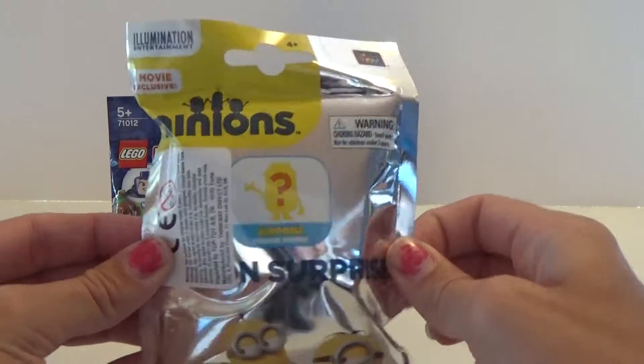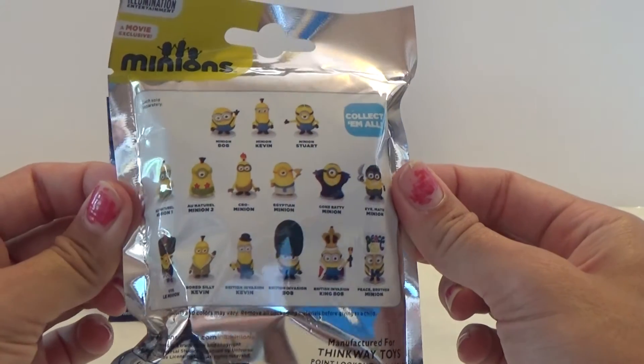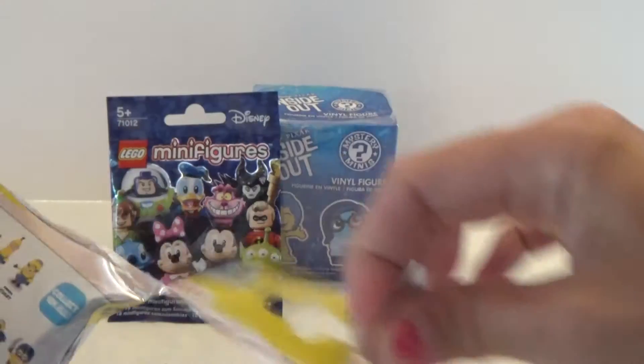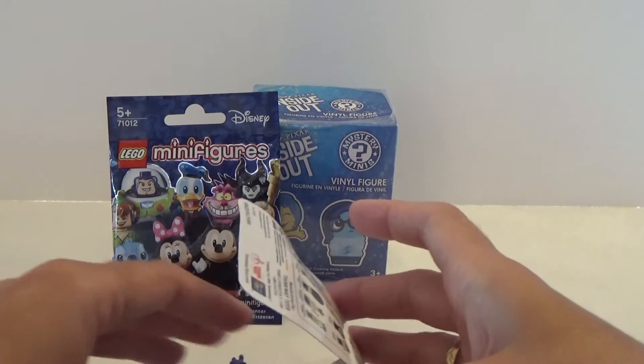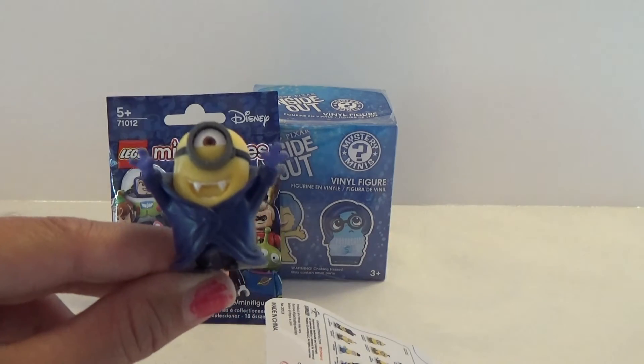So let's start with the Minions blind bag. It is from the Minions movie and here are all the awesome ones that we can get. So let's see what I have inside here. What do we have? We have this one — a vampire one.